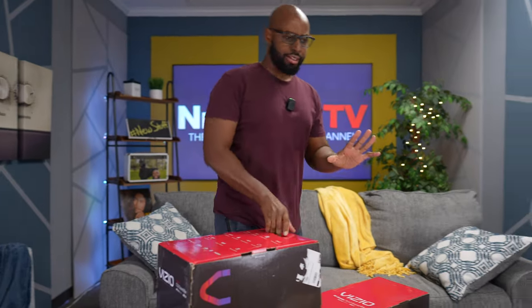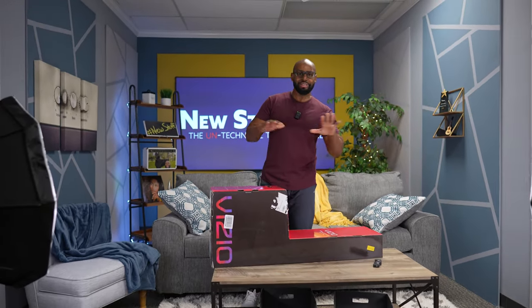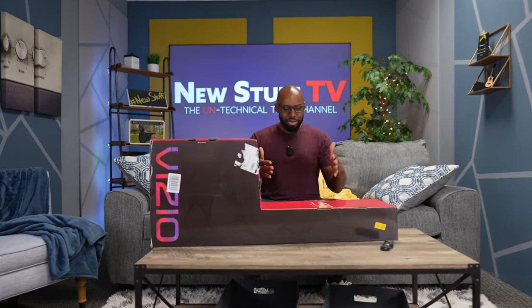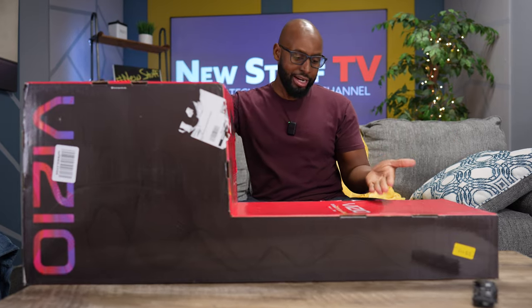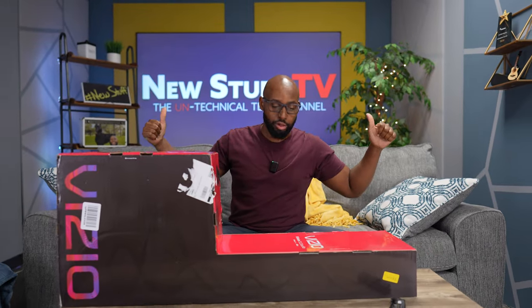I just got this home theater set up man. I got the Sony HTA5000 with the big subwoofer and the Sony Dolby Atmos speakers. And I'm thinking they're doing this for $350 at Vizio. I got to hear what this sounds like. So right here, we got the Vizio M-Series 5.1.2 soundbar. We got the soundbar itself, plus a subwoofer, plus two rear Dolby Atmos speakers. $350.